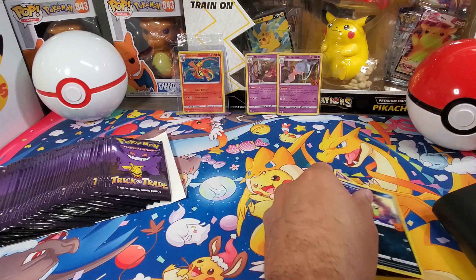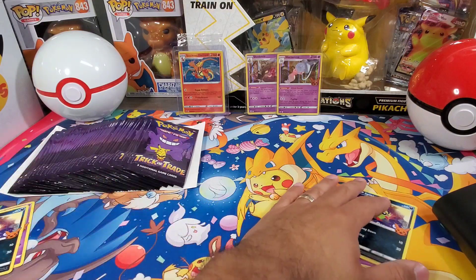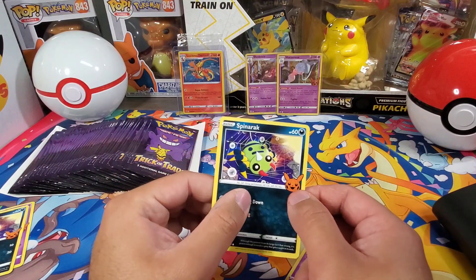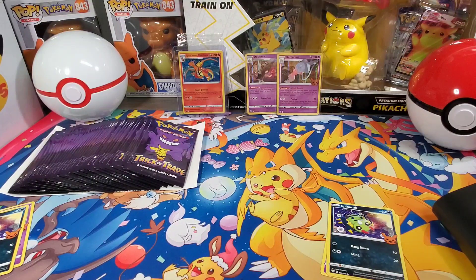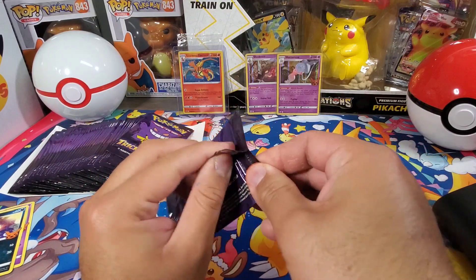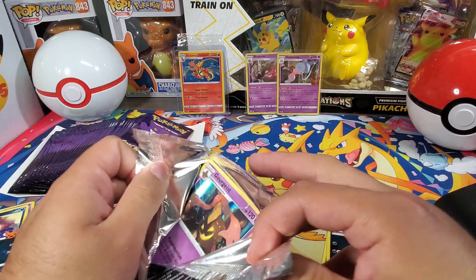So there are 30 cards in this set. These are not labeled at all besides that — that's the only thing that separates them: that little trick-or-trade symbol. So yeah, 30 different cards in this set. I don't think there's a special order; I'm gonna go ahead and wait till we pull them all before I start sorting them.